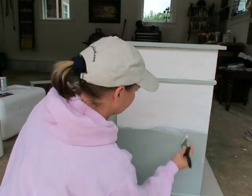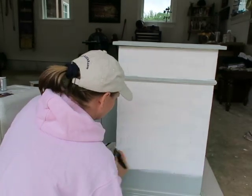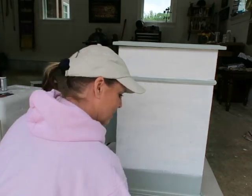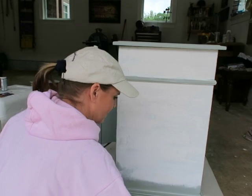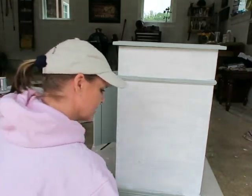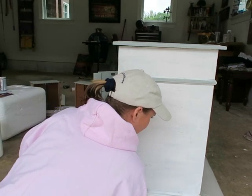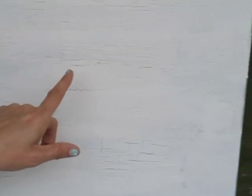It's crackling as fast as I'm putting it on — really hard to get the paint to spread. The crackle dries the paint so quickly it kind of coagulates and doesn't want to spread, so I have to be very generous with the paint. I can't go back over it because if you try to get rid of a brush stroke you actually peel up the paint — you just have to stroke it on and hope for the best. Look how fast this is crackling! I love it.